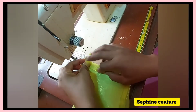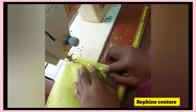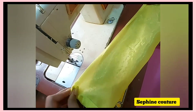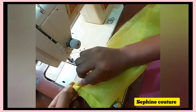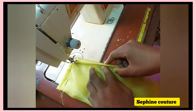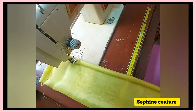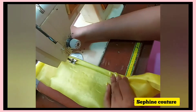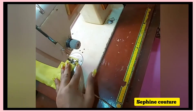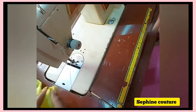We fold it in the first time, fold it in the second time, and put it into the sewing machine and just run it through. Having done that, I'll do the same for the other end — fold first, fold second, put it in, and run it through. I'll tighten up the stitches and cut out the excess thread, and that's it.